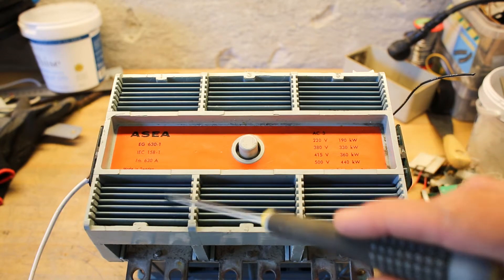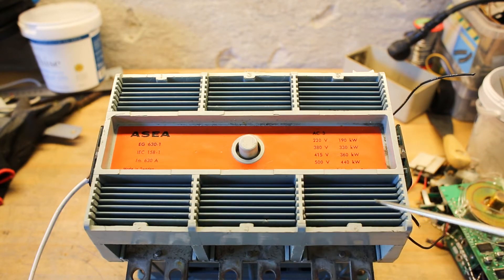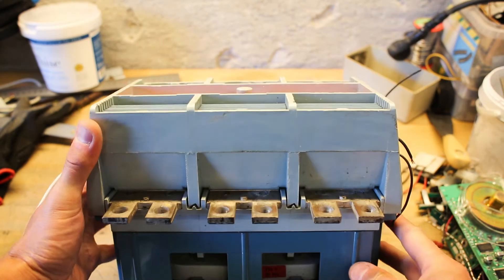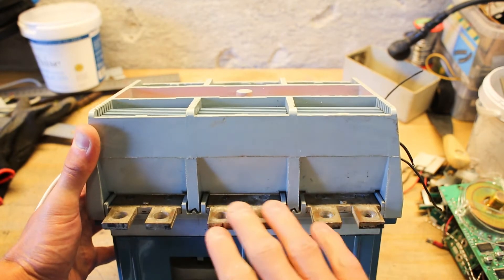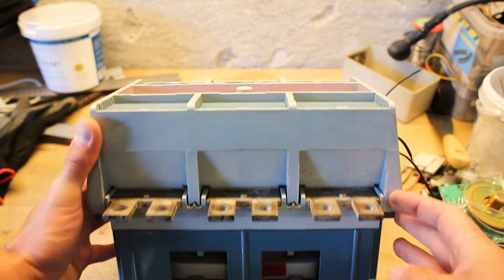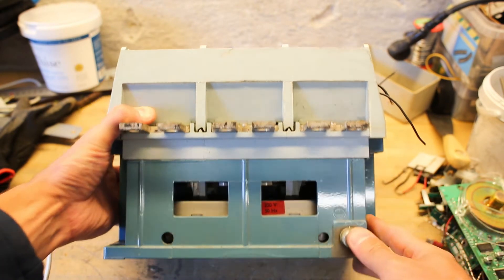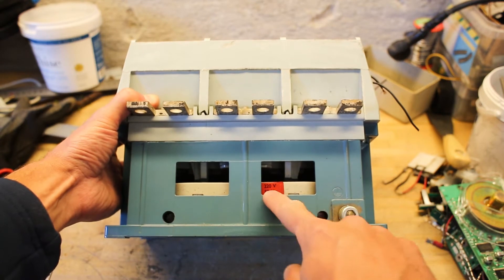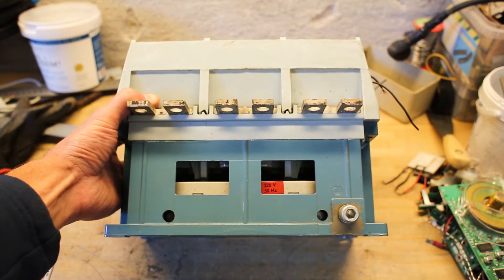The grilles at the front are actually meant for cooling — it's a passive cooling tunnel with cold air entering at the bottom and hot air exhausting at the top by natural convection. It has very nice large double terminals that all go into the same piece of metal, so it is three-phase. At the bottom we have the coil which turns it on, rated for 220 volt AC at 50 Hertz.